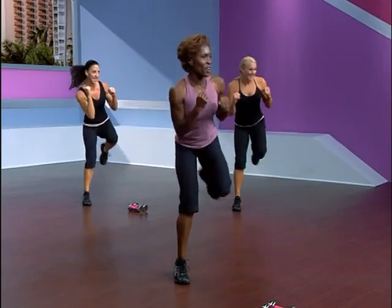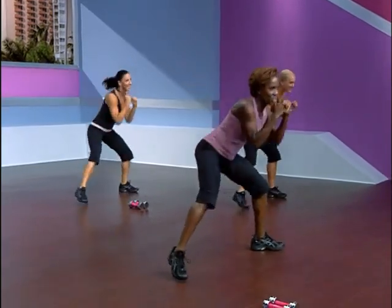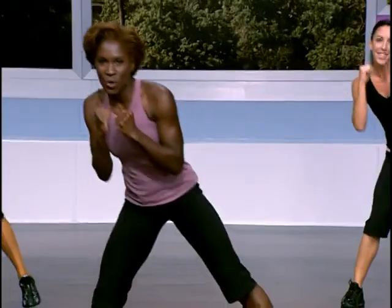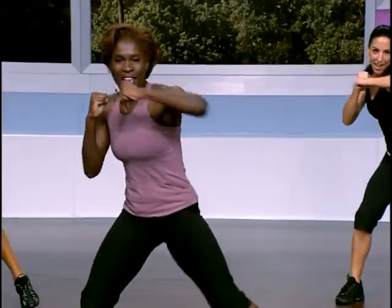Back to that bob and weave. Get down low, underneath that rope — your hands are in guard position. Exhale as you lift. Now add a hook to this right across the body. Elbow comes up, level with the shoulders. I need four more of these.